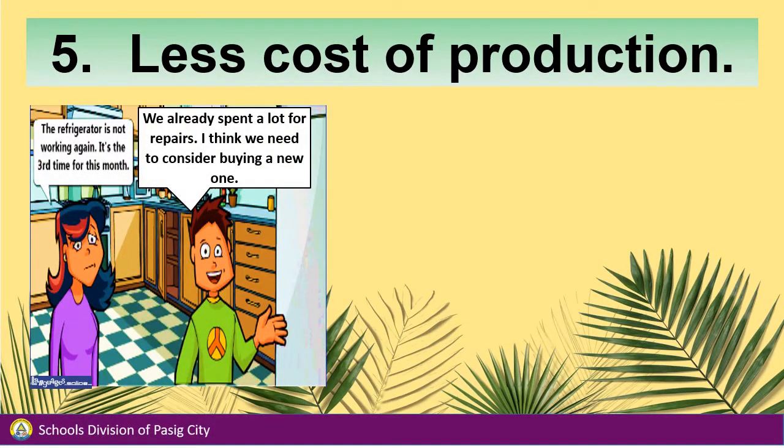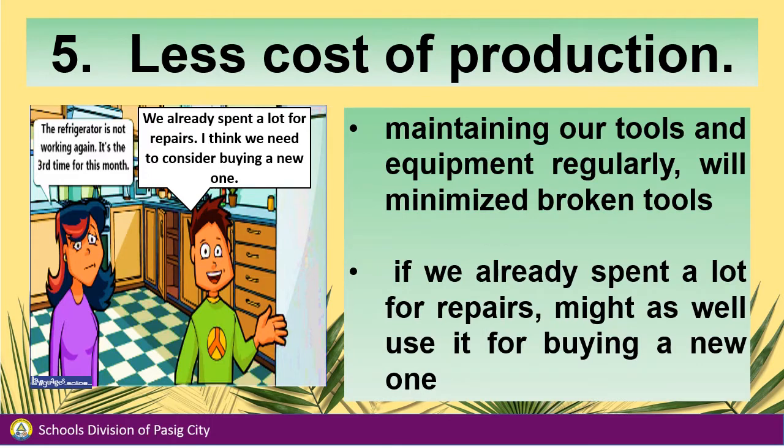The refrigerator is not working again — it's the third time this month. We already spent a lot for repairs; I think we need to consider buying a new one. When we talk about less cost of production, maintaining our tools and equipment regularly will minimize broken tools. If you've already spent a lot for repairs, it might as well be used for buying a new one.